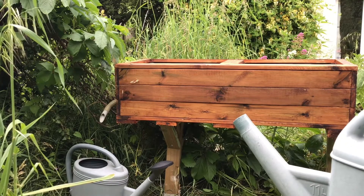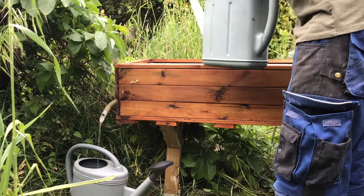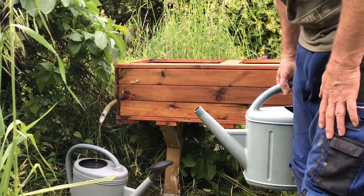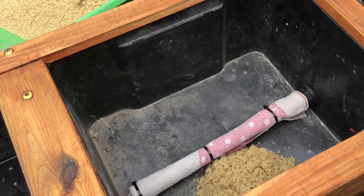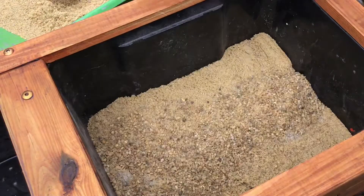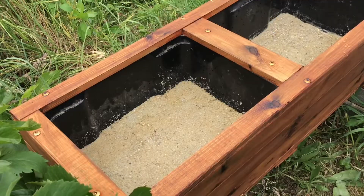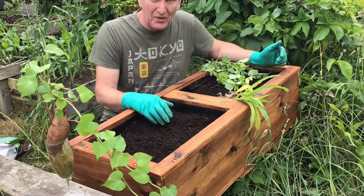Before I start filling it with soil and plants I want to make sure that my overflow system works. Then we put the sand in and make it level. Now that's all ready for the soil — time to put the soil in.